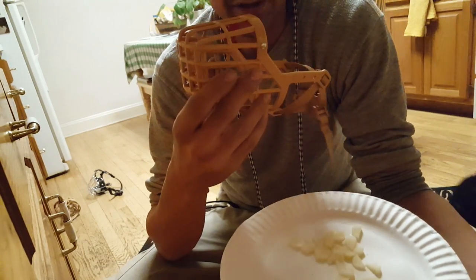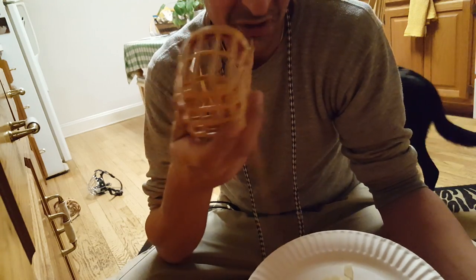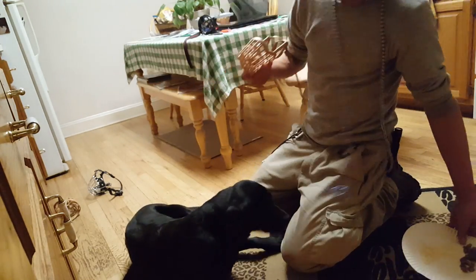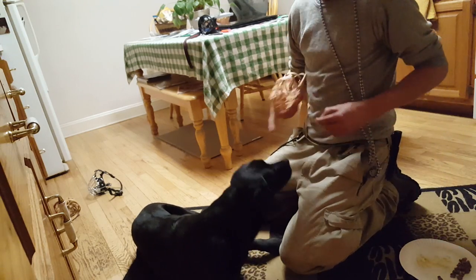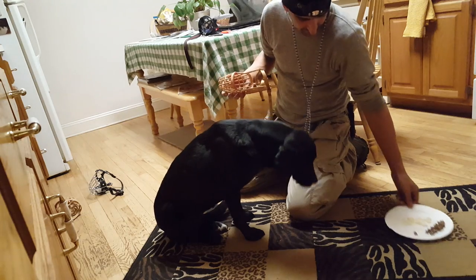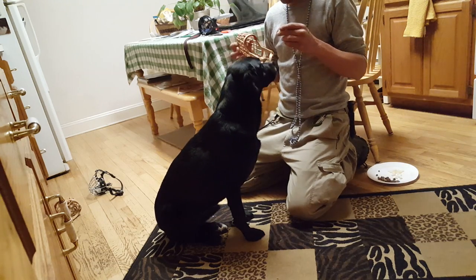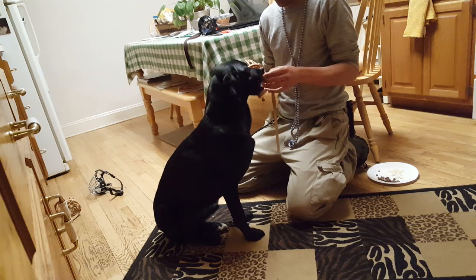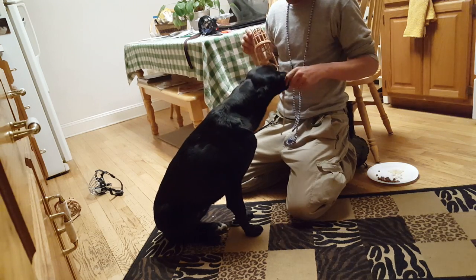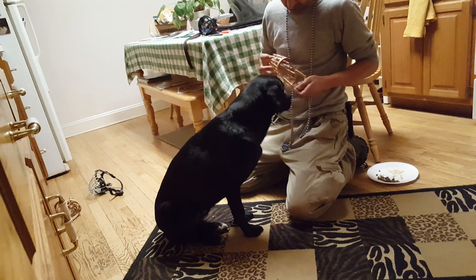A basket muzzle is sometimes a great choice, but as we all know, many dogs don't like to wear them. Step one is giving her a treat next to the muzzle. Step two is giving her a treat even closer to the muzzle. A good ear rub is better than any biscuit. I keep the muzzle right in front of her the whole time, and each treat I give, I put a little farther inside the muzzle.